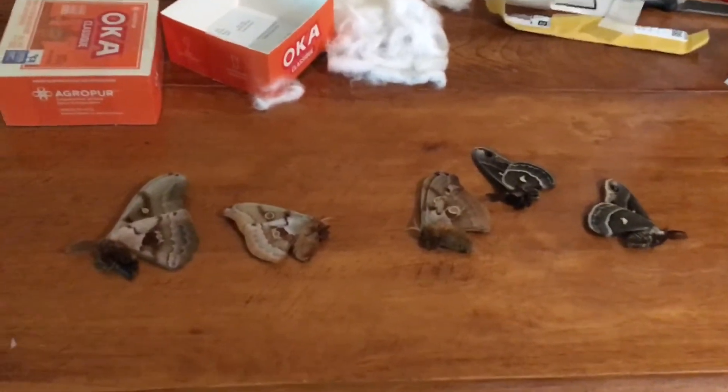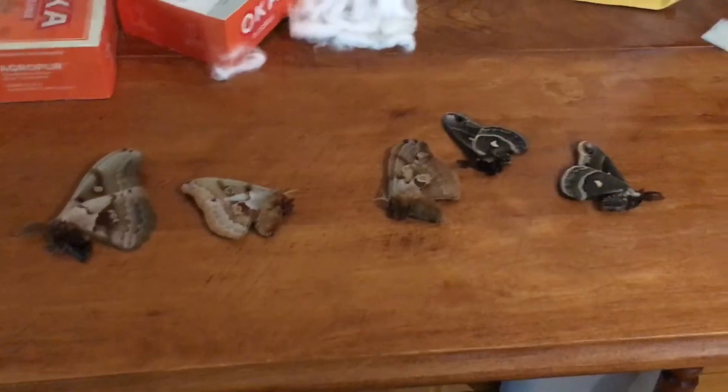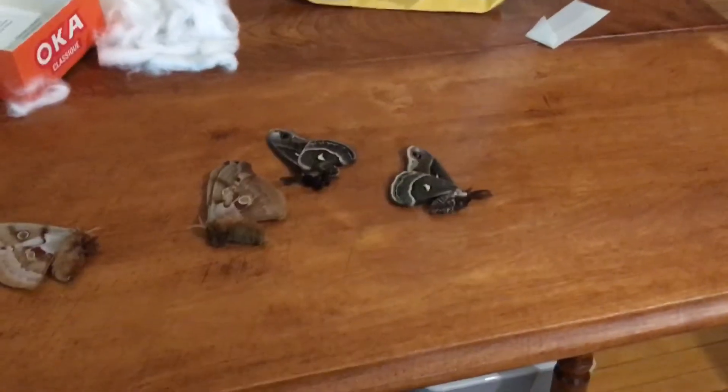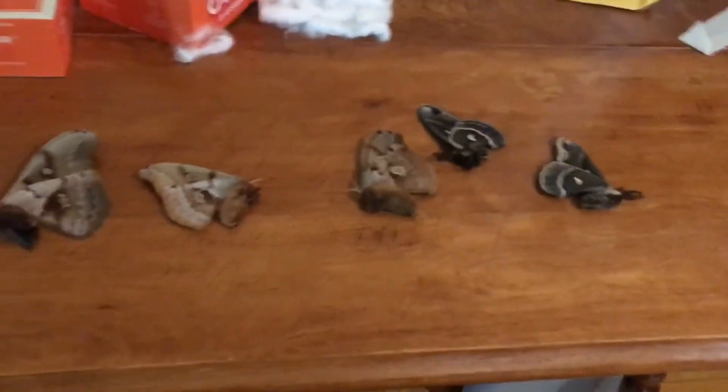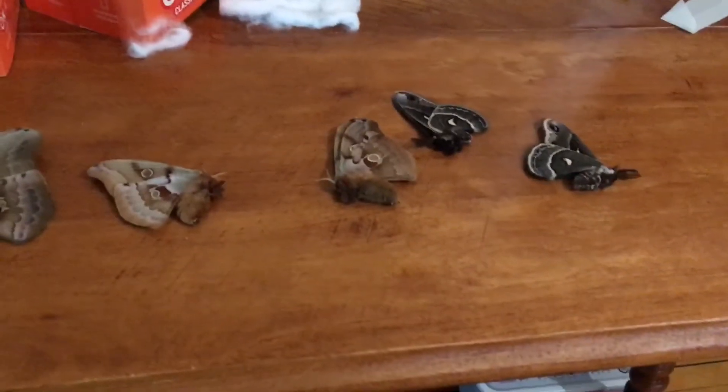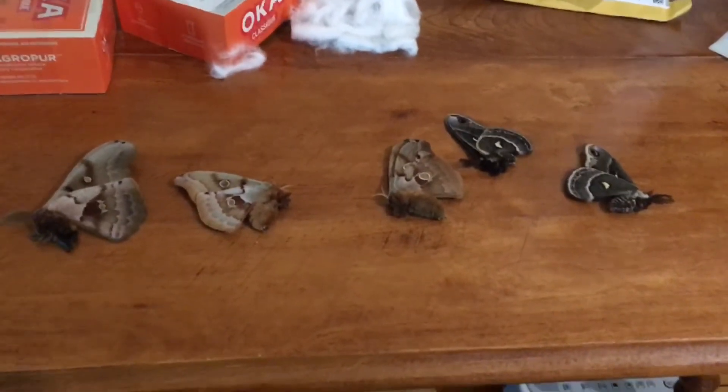All right, so an A-plus review. Beautiful specimens, minimal damage — of course except for that one on the other side, but I don't really care. I'm going to hydrate these and pin them and put them in the collection.